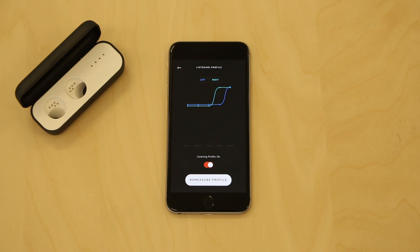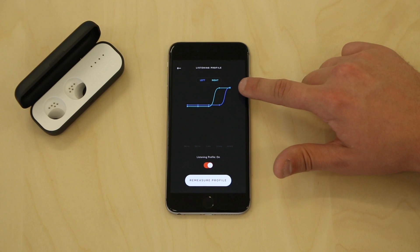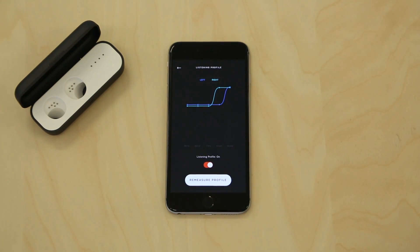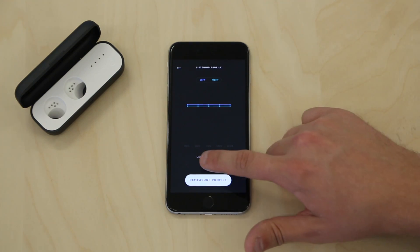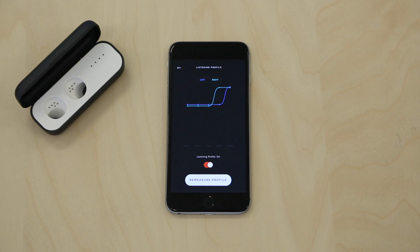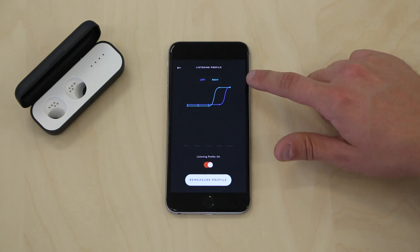Upon completion, you will see your listening profile on the screen. Now, the HearOne system will be fully calibrated to be perfect for your ears. You will also see a toggle at the bottom of the listening profile screen. Click this on and off to deactivate and activate your personalized listening profile for your HearOne system.